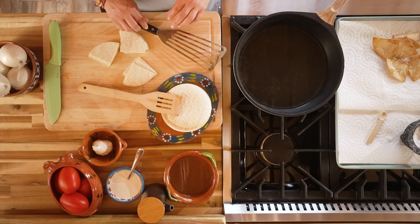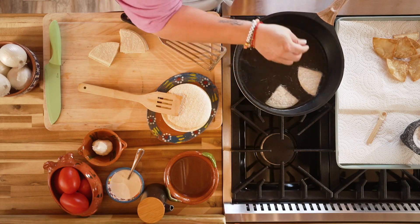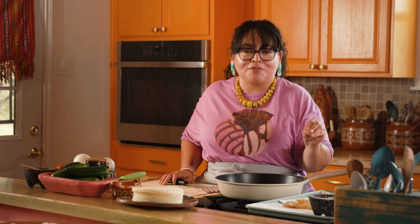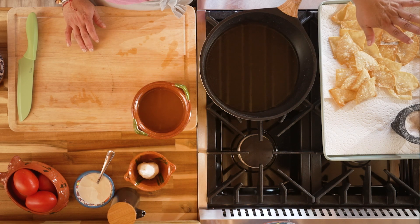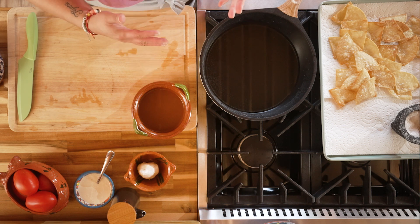Now we're going to go in for another round of tortillas. The smell of frying tortillas reminds me of another one of my favorite recipes, migas — you can find that recipe here on the channel. Now our tortilla step is done, so I'm going to put those to the side and start making the salsa roja that we're going to bathe our tortillas in.